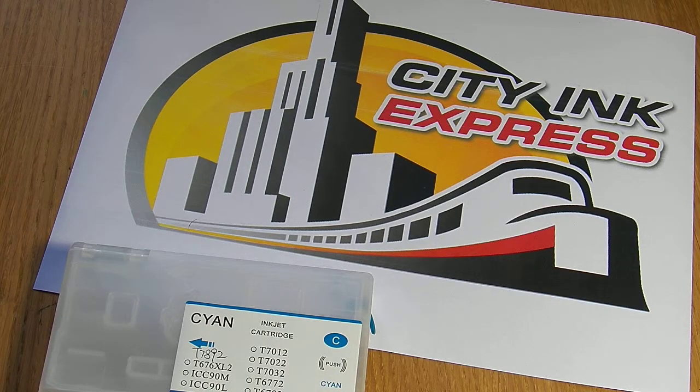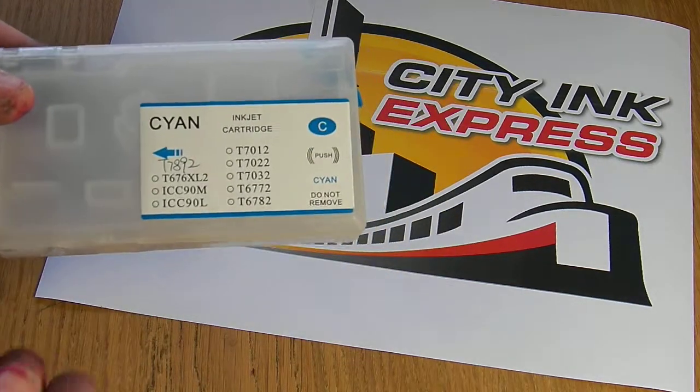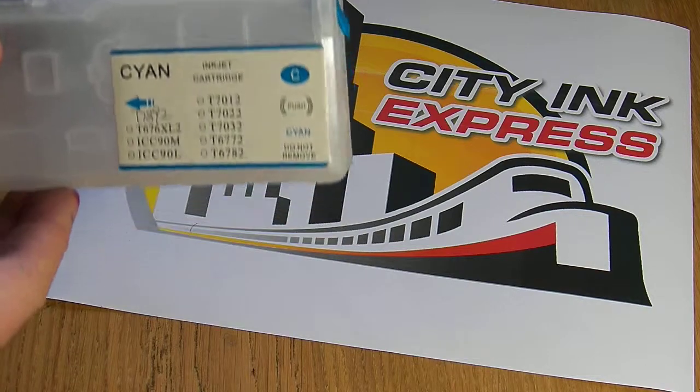Hello, welcome to the new video from City Ink Express. Today I'm going to show you how to use the large cartridges. It's for the WF and WP range of Epson printers.